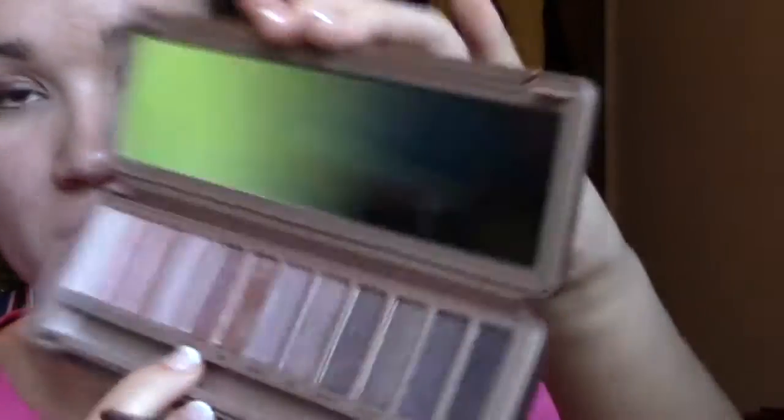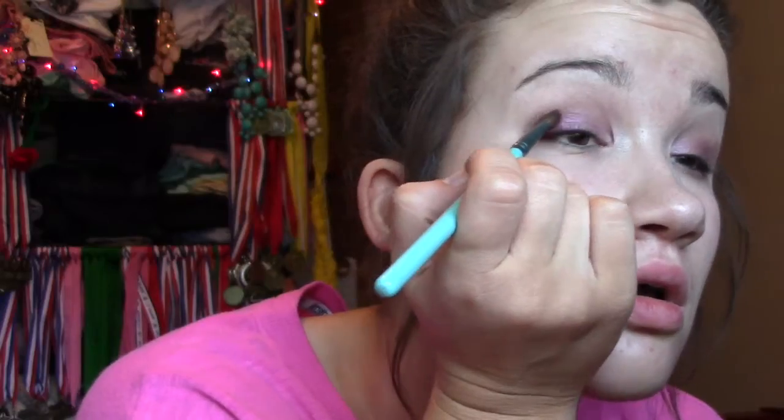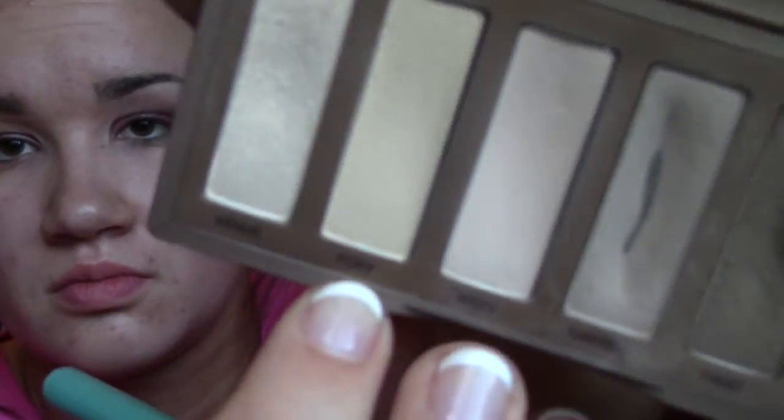Then I used my Naked 3 palette. I used 'Buzz' on the inner half of my eyelid and blended the two colors together. Then 'Dark Side' I applied into the crease to add some depth and dimension and make it a lot darker. I blended it out to get rid of all harsh lines.